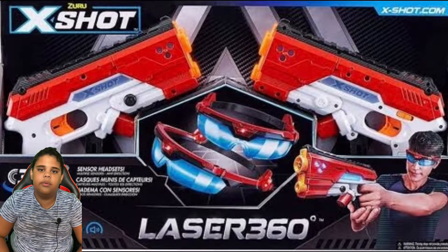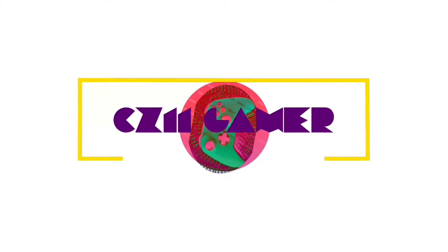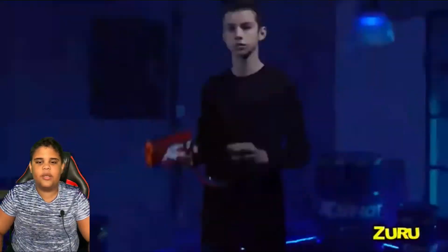Hey, I'm CZ11 Gamer. Today I'm going to be showing you a toy I've been playing with since Christmas. It's called the X-Rod Laser 360.